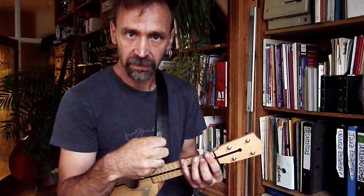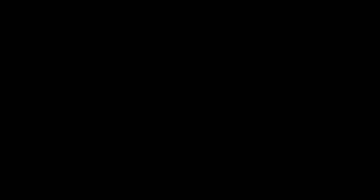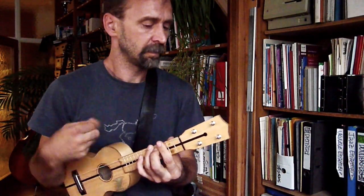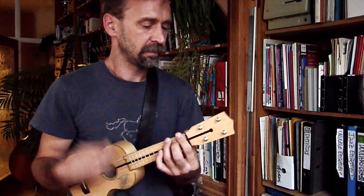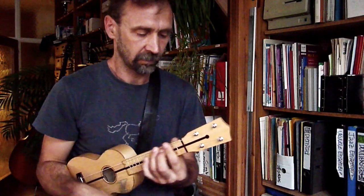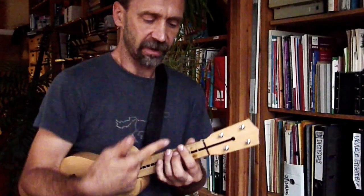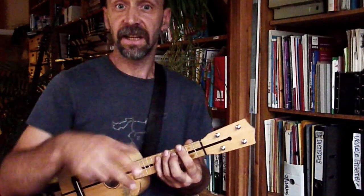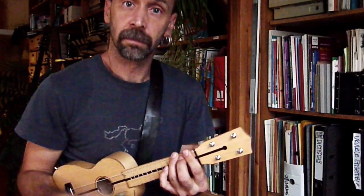Zweite Hälfte ist genau dasselbe. Nur wir rutschen einen Schlag früher runter. Wenn ich jetzt die Finger auf den Seiten legen lasse, dann habe ich einen Strack. Und das baue ich noch ein bisschen ein. Dann hätten wir im Ganzen Down.